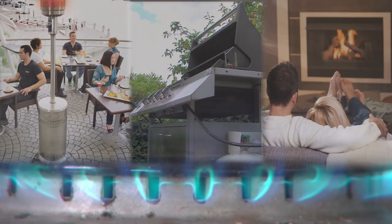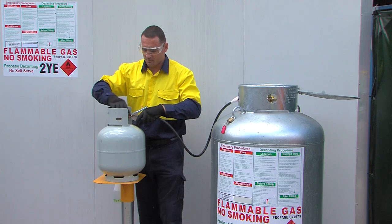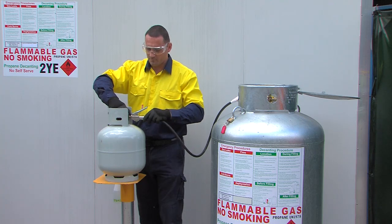LP gas is a safe, efficient and versatile fuel, and it is essential that the safe handling procedures shown here are followed every time LP gas is decanted.